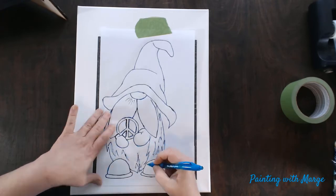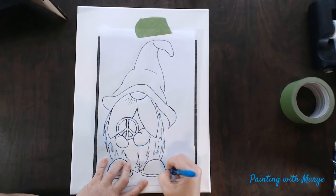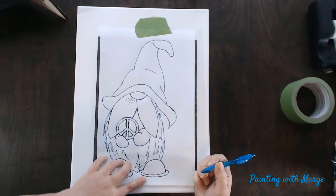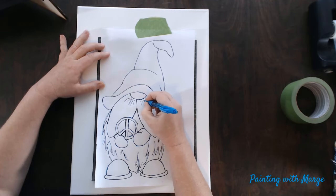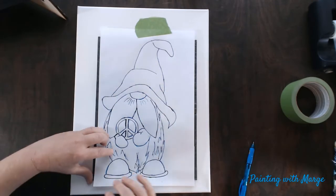Also, if you do not have graphite paper, you can use a graphite pencil and go over the back side over your lines of your entire tracing. That will also allow you to transfer onto your canvas, just like using the copy paper or the graphite paper.